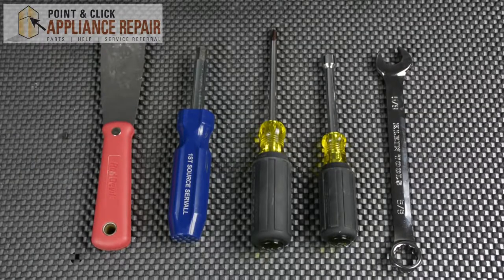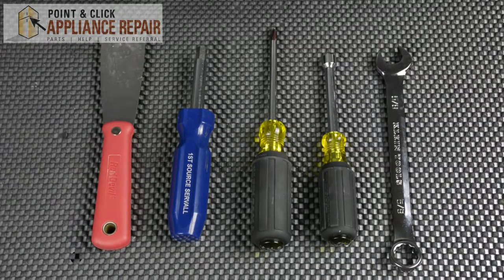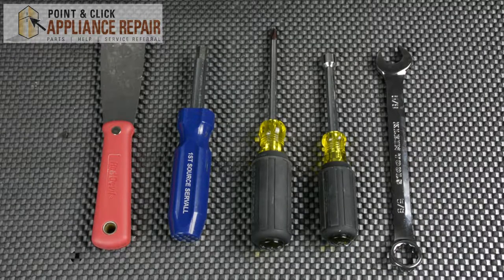For this repair you will need a putty knife, a T15 hex bit, a Phillips screwdriver, a quarter inch nut driver, and a 5/8 wrench.